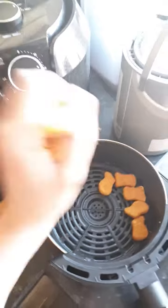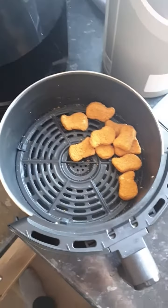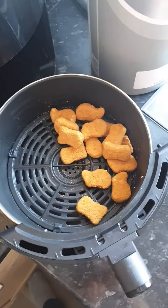It's all about cooking the perfect nugget. Just a couple in there — you don't need many.